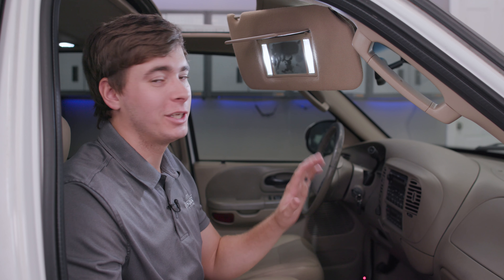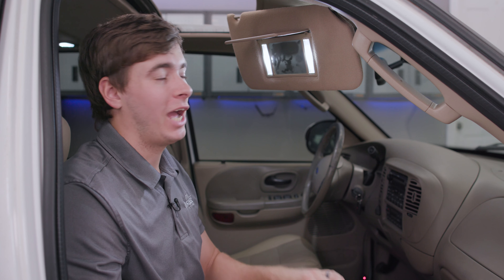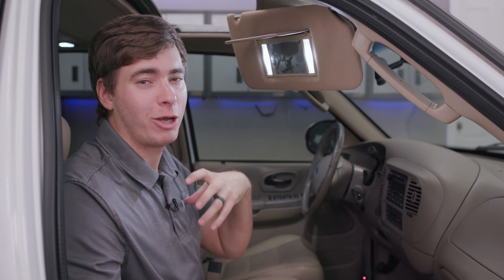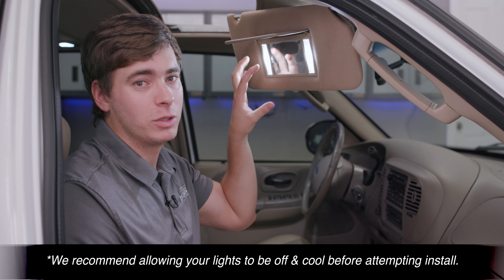Alright guys, so we already have our MK2 vanity lights installed on the truck currently, but we want to demonstrate how you would remove this piece and take out your stock bulb and then place our F150LEDs bulb back into its place.